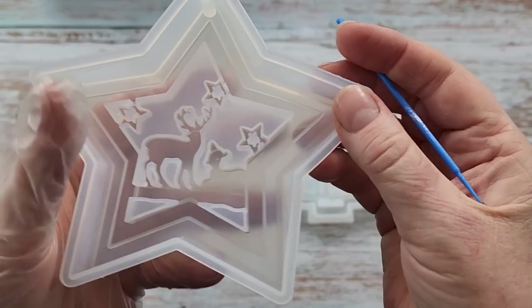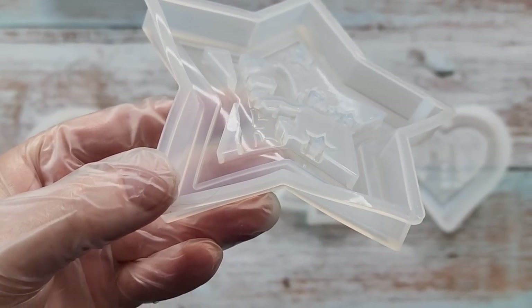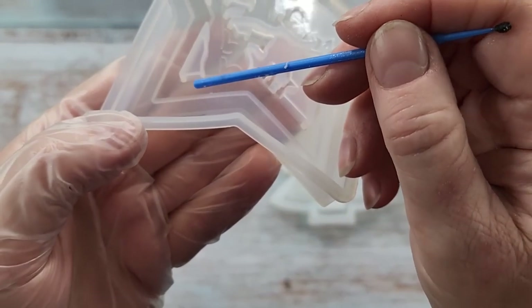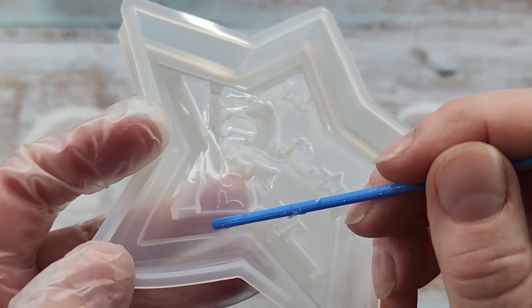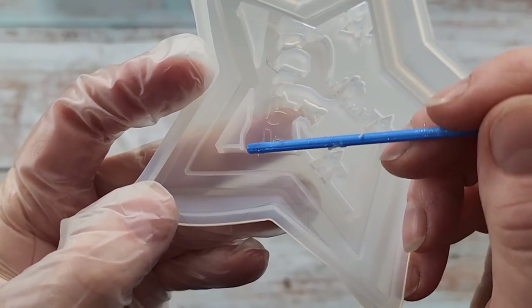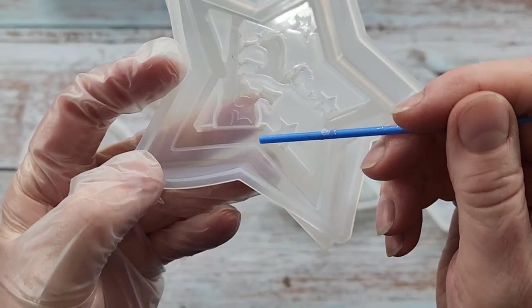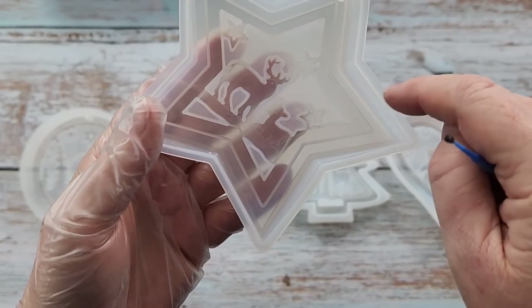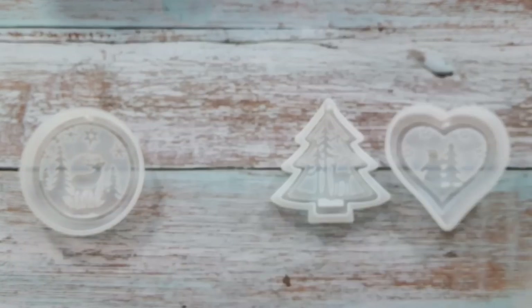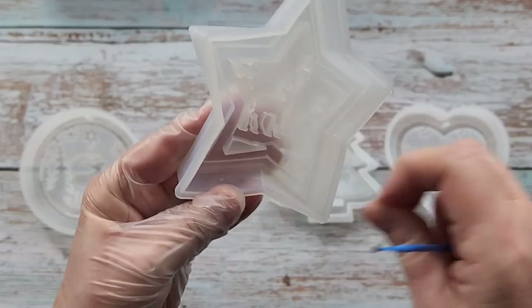When I got these out I was a little bit confused about where to pour, so I'm going to show you. This section in here is lower than the sides — this and this are about the same height, but this bit is lower. You can see stars in the sky on the design, so it lends itself to a navy blue.